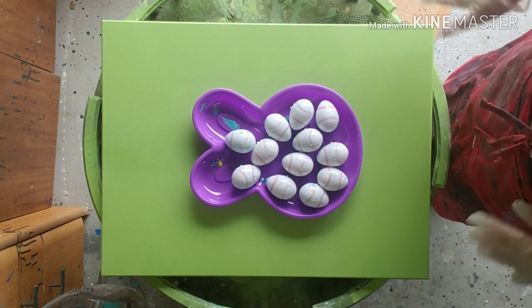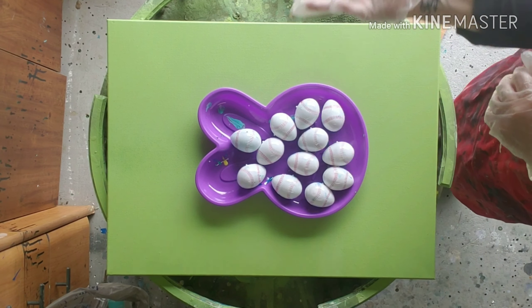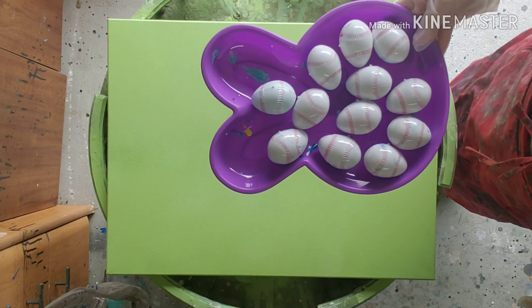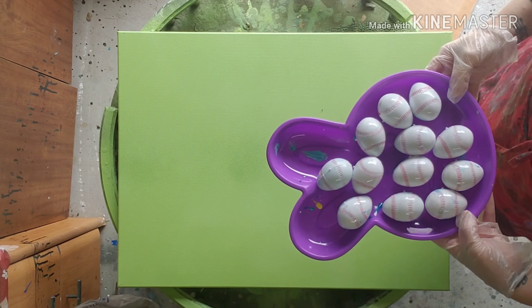Hey everybody, welcome back to my channel. Carrie here. We are celebrating Easter. We are doing an Easter egg drop. These are Easter eggs that I got at Walmart. They're filled with paint, all different colors.